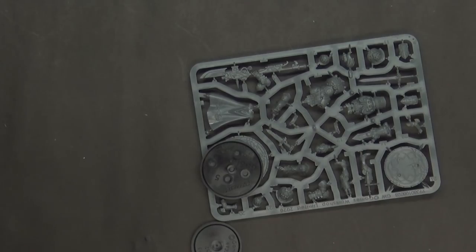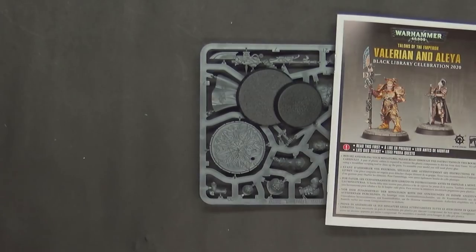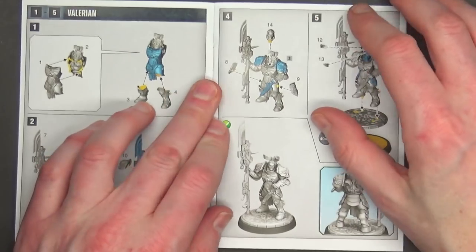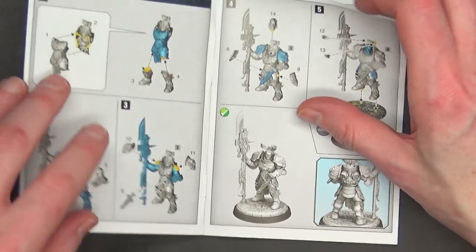It's going to come with some instructions, a little sprue, and the bases for each of the models. Let's start with the instructions. This is a two-model kit, and like you saw, it was one big sprue. I'll get back to that in a second.